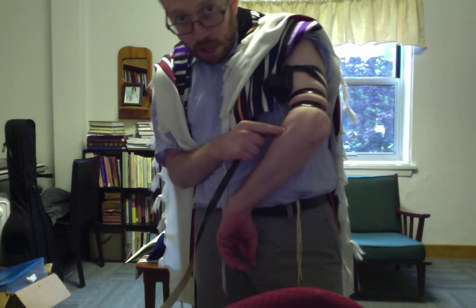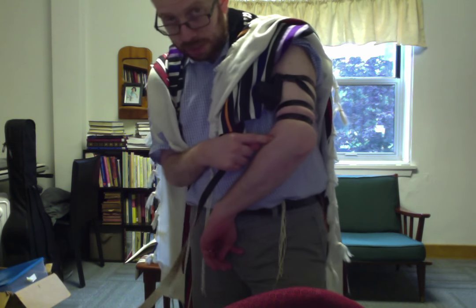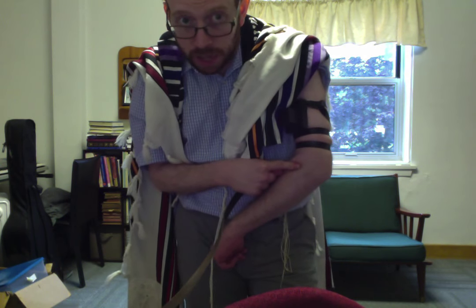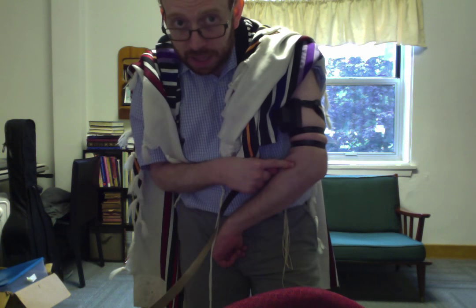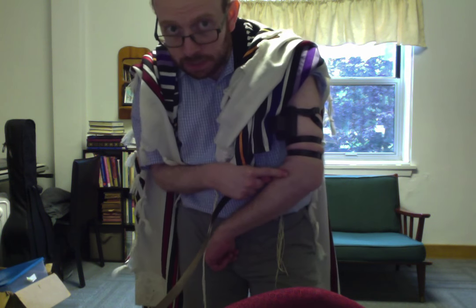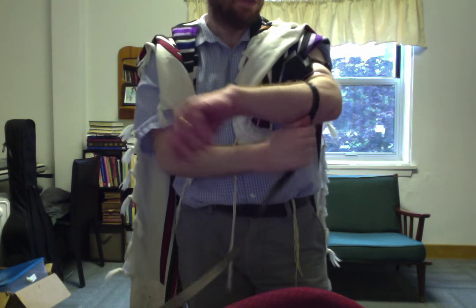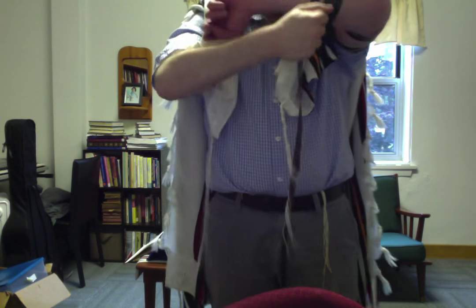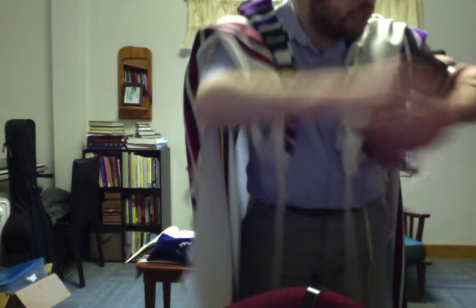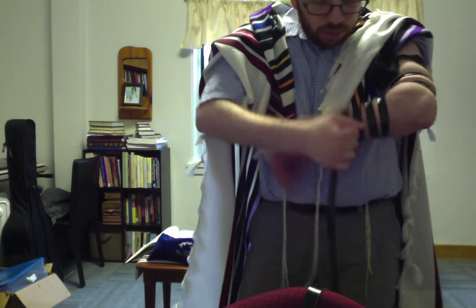Before I put on those seven straps, I'm going to say the first of two brachot — blessings — when putting on my tefillin. The first one goes: Baruch ata Adonai Eloheinu, Melech HaOlam, asher kiddeshanu bemitzvotav vetzivanu lehaniach tefillin. And that means: Blessed are you, Adonai, our God, ruler of the universe, who has sanctified us and given us holy connections through mitzvot, and especially in the mitzvah of laying our tefillin across ourselves.